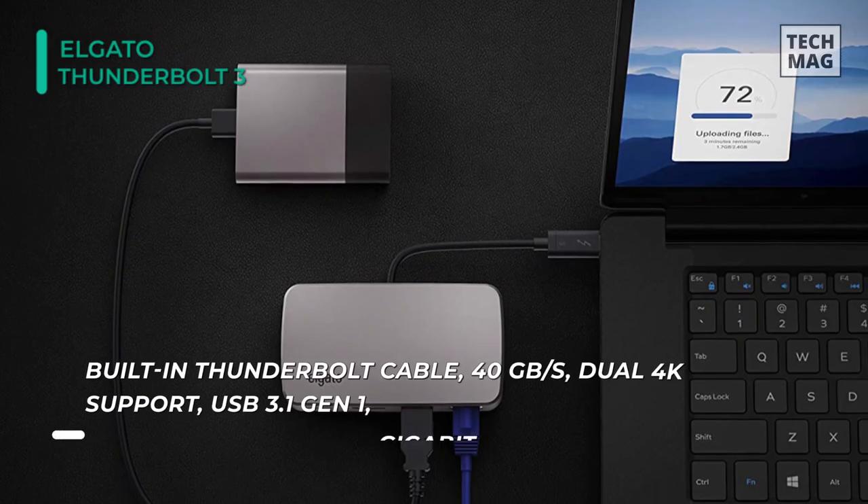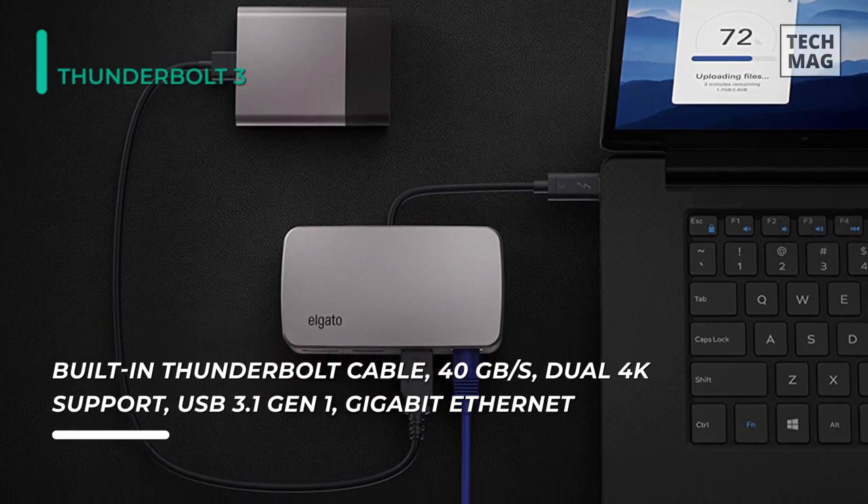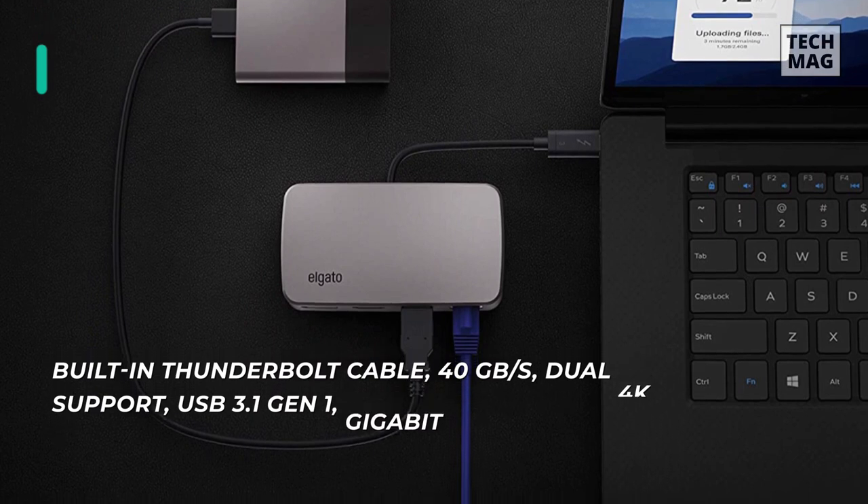Plus, you can hook up two 4K screens simultaneously for double the visual real estate, and it handles refresh rates up to 144Hz just as easily.